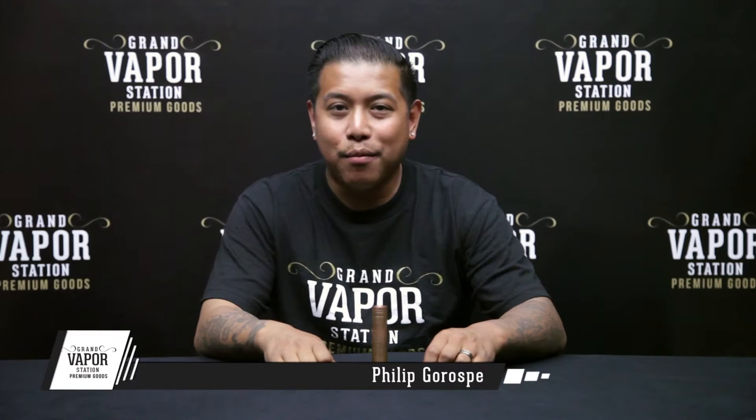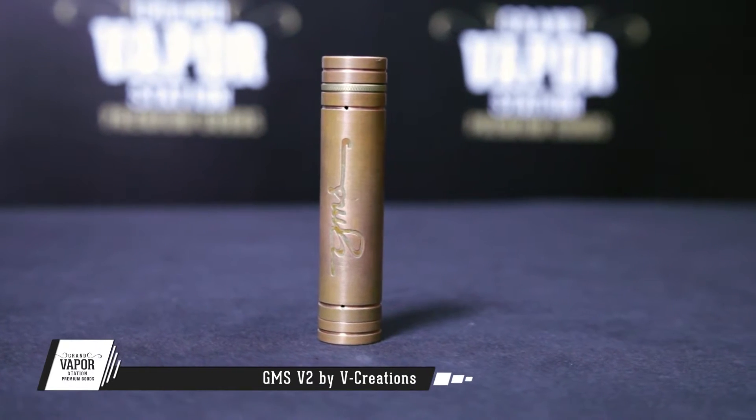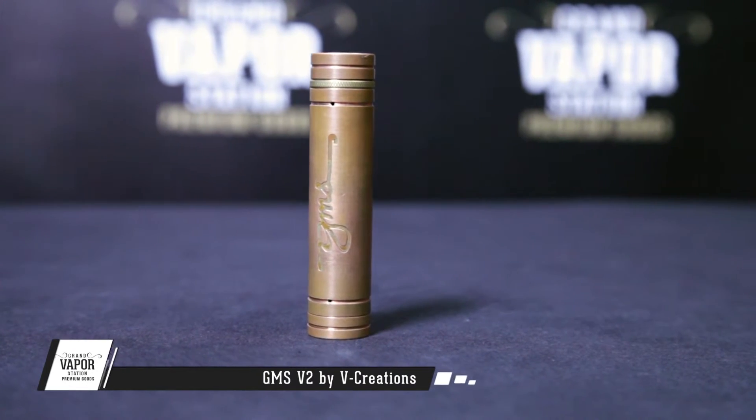Hey, what's up guys, Phil back again with Grand Vapor Station. Today I'm bringing you a short review on the GMS mod by V Creations. You guys might remember the first GMS that came out a long time ago — Rip Trippers himself said it was one of the hardest hitting mods he's ever used — but V Creations went ahead and revamped it.